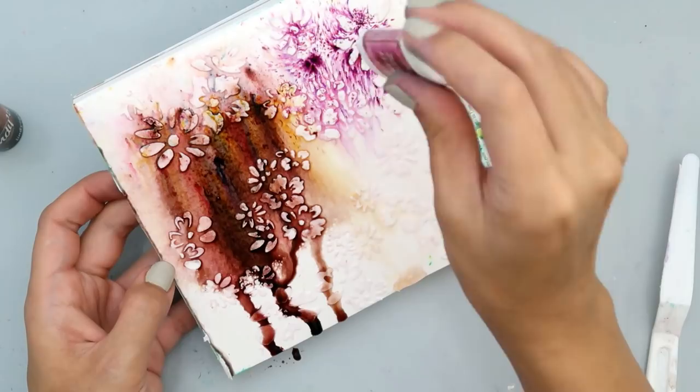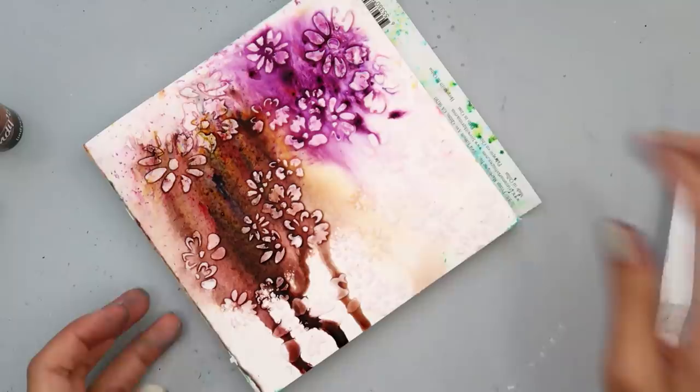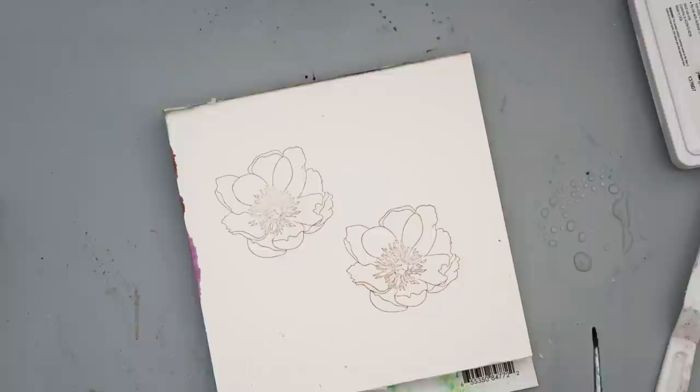You can see it reacts really nicely to the water on that paper. It wasn't coming out at first, but I realized it's just very hard to see because the Color Burst is such a very fine powder. I really like how it reacted — it just flows so nicely.